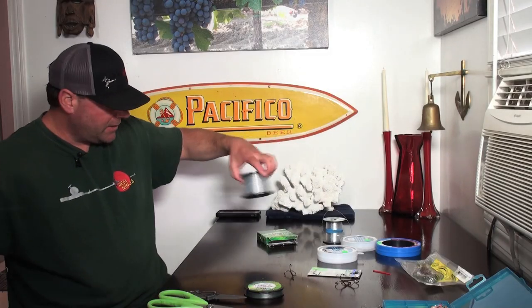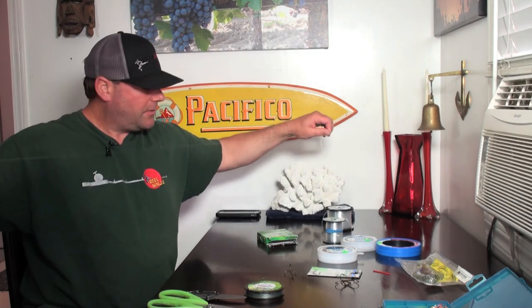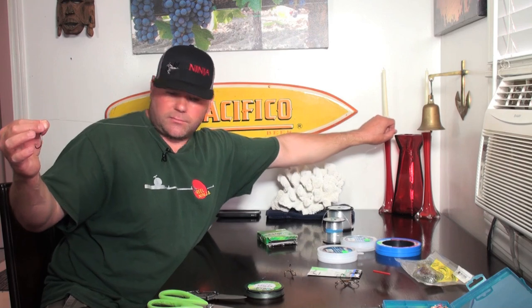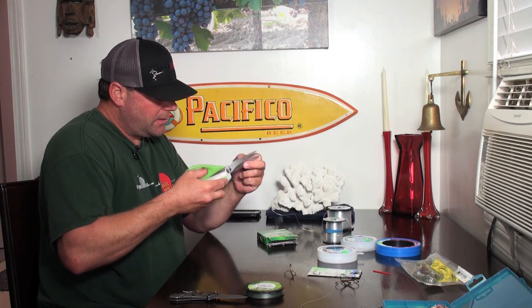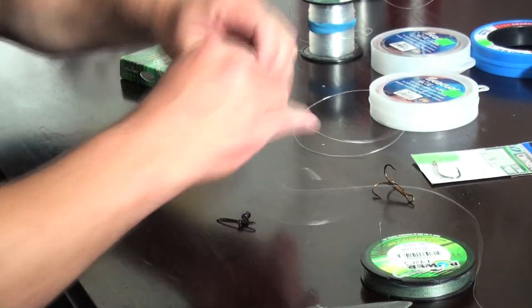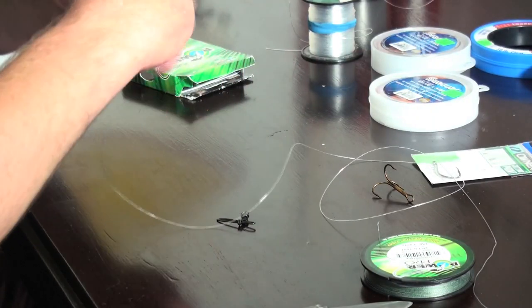I want this leader to be about four and a half to five feet long, so I'm going to cut it off at about that length. Now I've got a three-way swivel here, and I'm going to use the same clinch knot that I used on the treble hook.